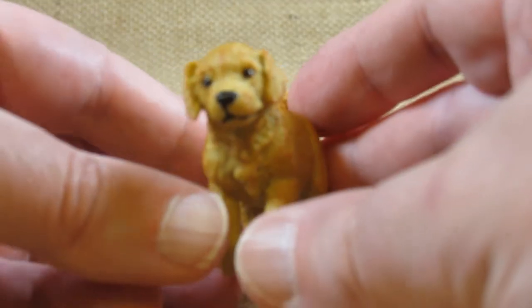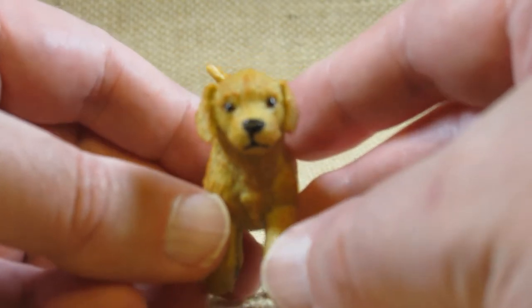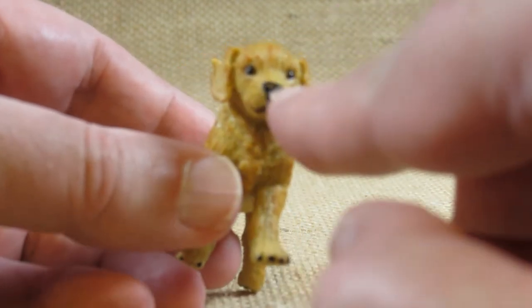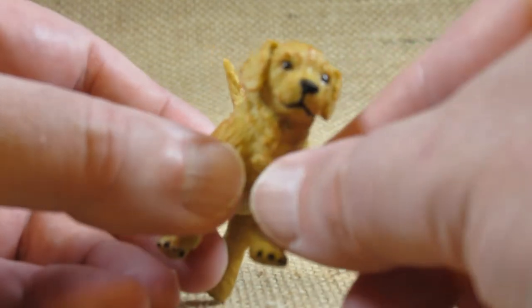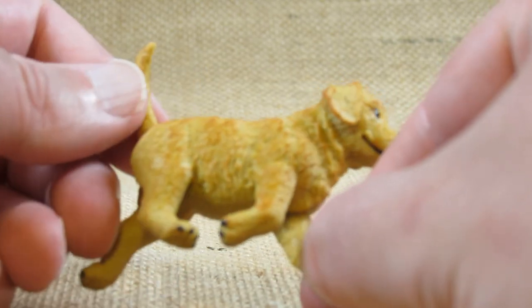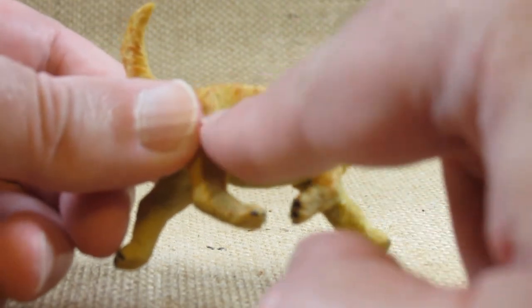Looking at the face, there looks like there's a little bit of glossy paint applied to the eyes and just a little bit around the eyes and the nose, which is meant to make it look like it's moist. I like that — very nice.